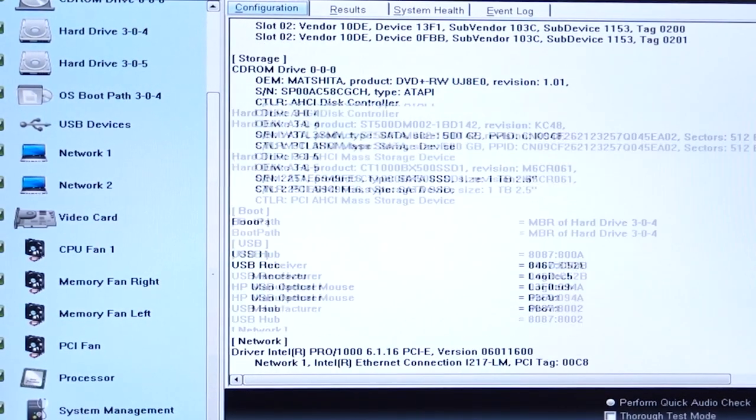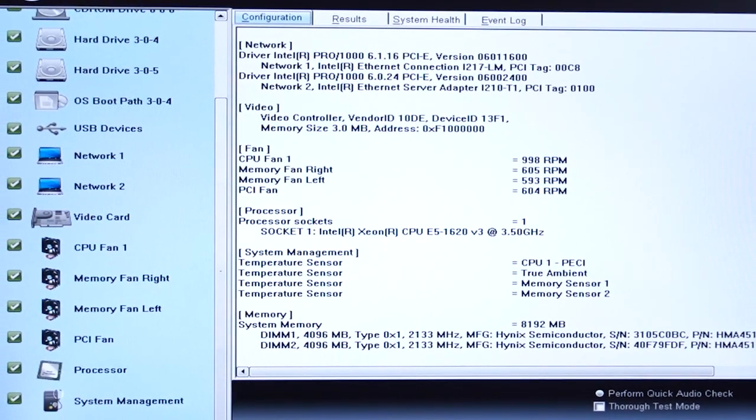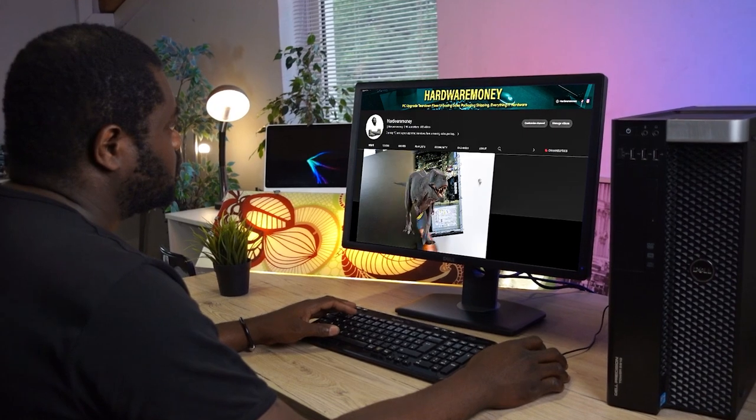Processor socket LGA2011, as well as 8GB DDR4 ECC RAM with error correcting codes. Although I've only upgraded the hard drive on this workstation, I must say I'm having a much better experience in terms of speed. Definitely going to be upgrading the processor pretty soon.